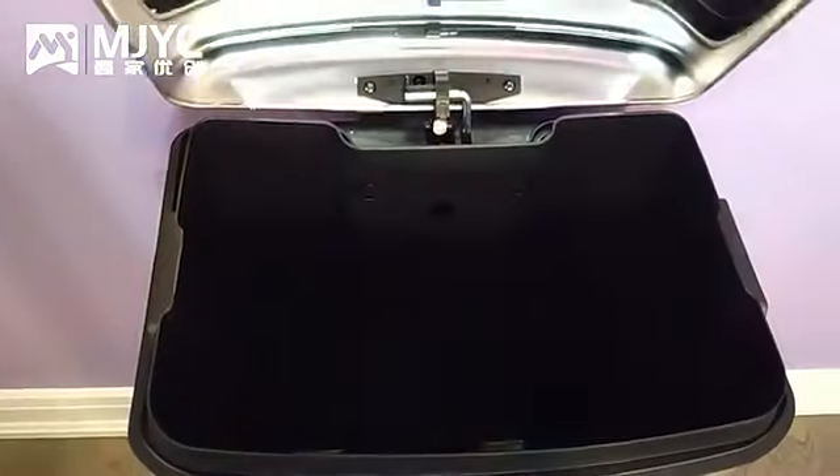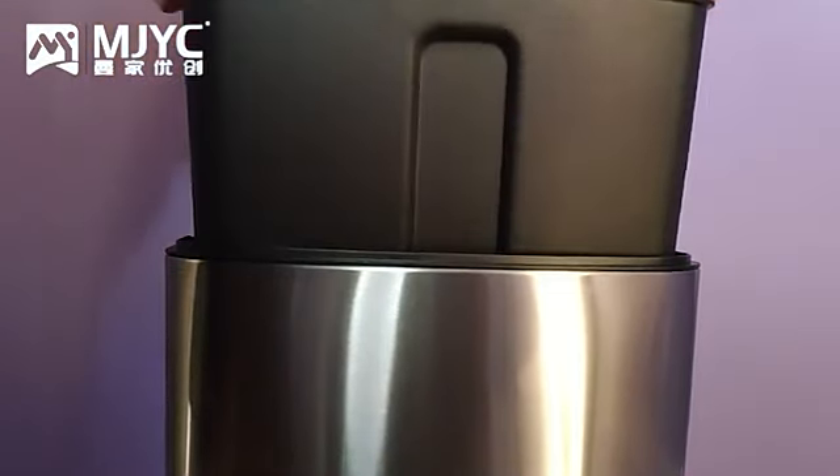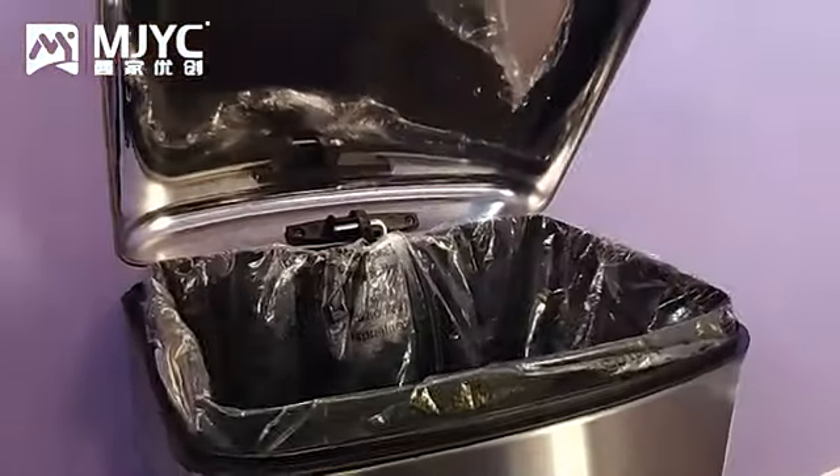Within the trash can is an interior bucket for easy and convenient garbage bag removal. At the back of the bucket is a hole for you to hide and tighten the garbage bag to keep it visually clean and nice.